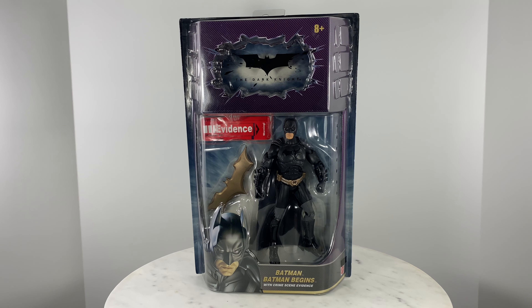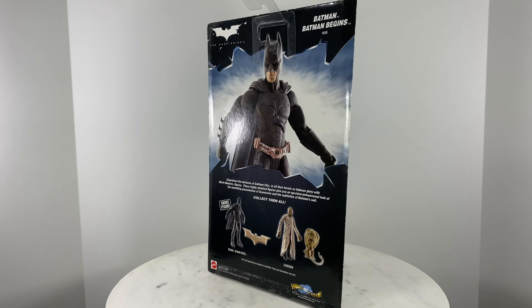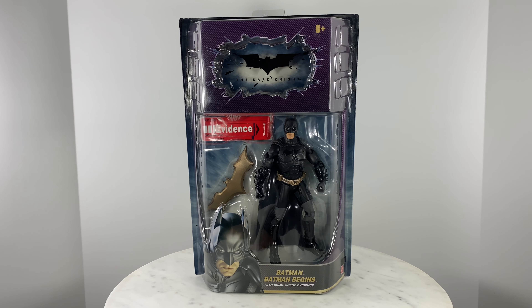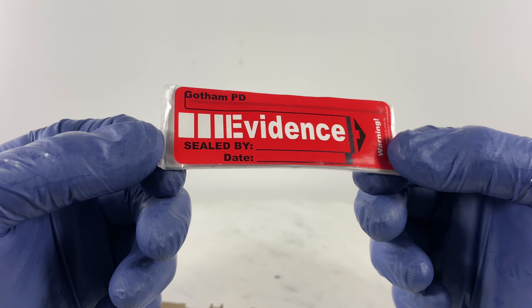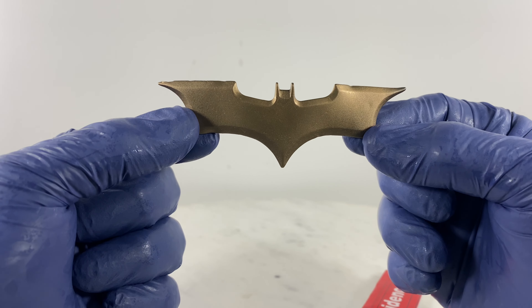We have an action figure by Mattel for the Batman Begins movie. Let's do a quick 360 of the box packaging. We're ready to take the figure out of packaging. As for accessories, we have the Gotham PD evidence bag and the Batman Begins Batarang.